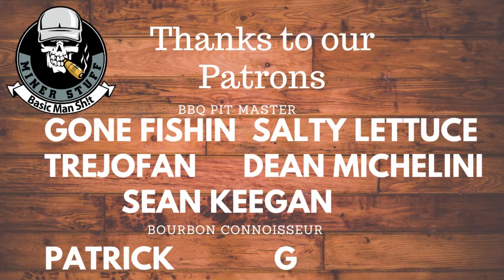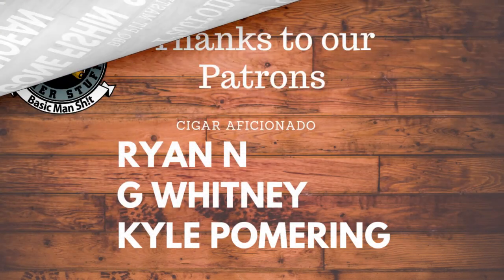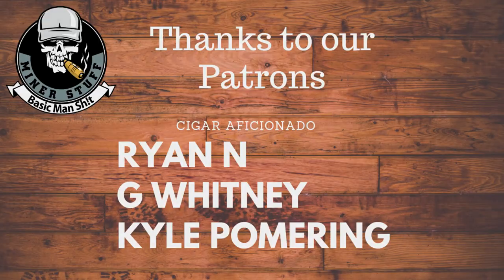Anyways, thank you guys for checking out our Man Shit Monday. Remember, we're doing cooking every Wednesday, bourbon on Fridays, and Mondays we save for man shit or extra bourbon. Everybody, have a good day. See you next time.